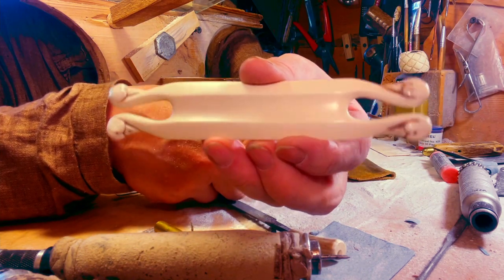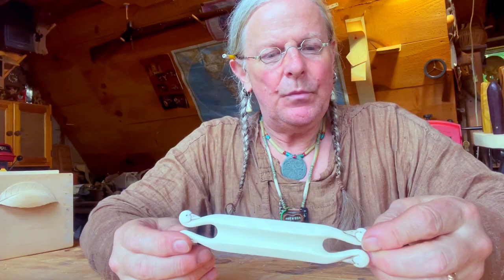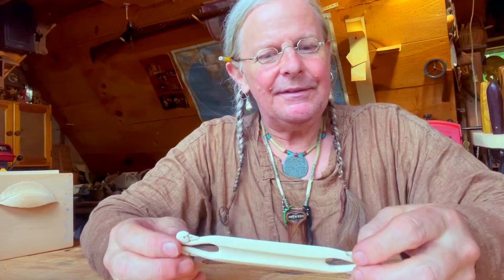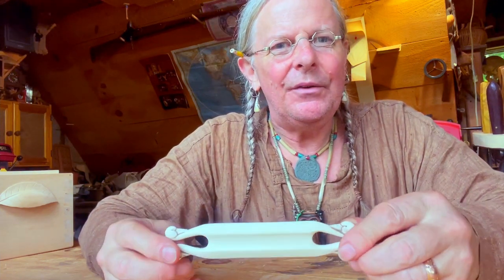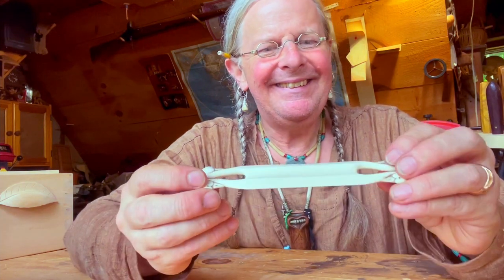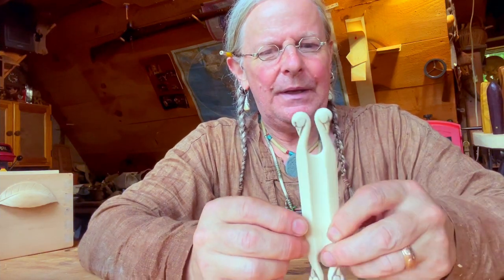I had a lot of fun working on this. You saw it go from bone to finished product, hoping that Opus likes it and uses it and has a lot of fun making her tablet weaving with her new shuttle. And that's how it came out. Thanks for watching. Don't forget to hit the like button. Thank you. Bye-bye.